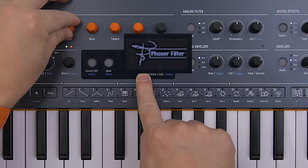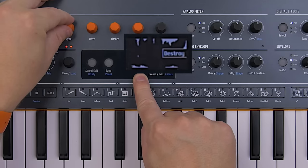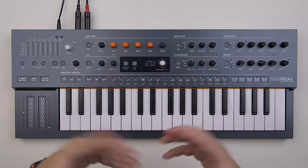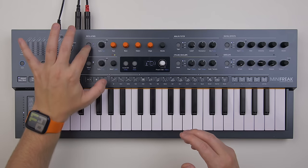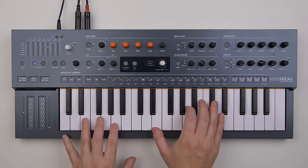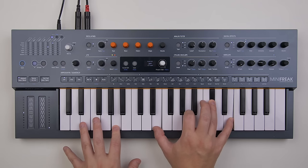You have the option of blending two oscillators together or processing the first oscillator through the second one. Here's one sound I made — what you heard there was the virtual analog engine, and I'm processing it through the second oscillator as FM.